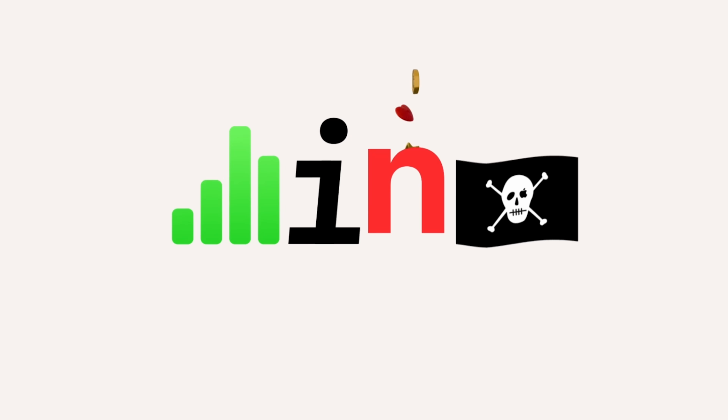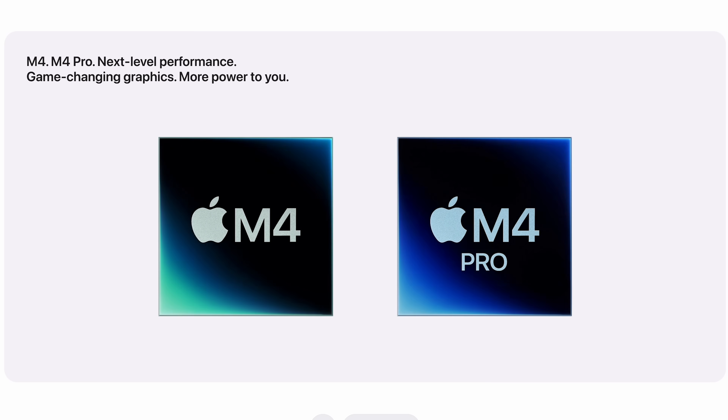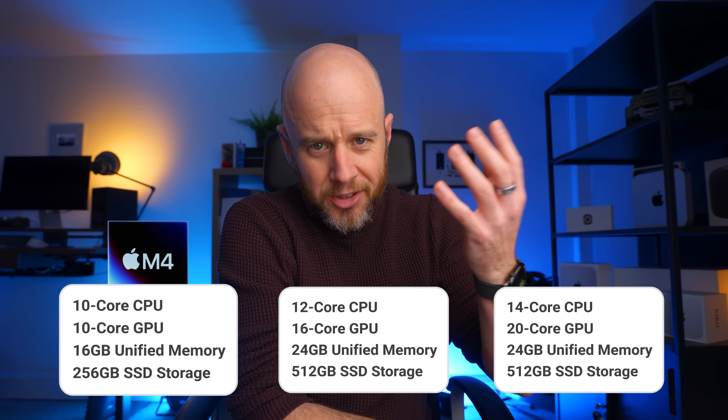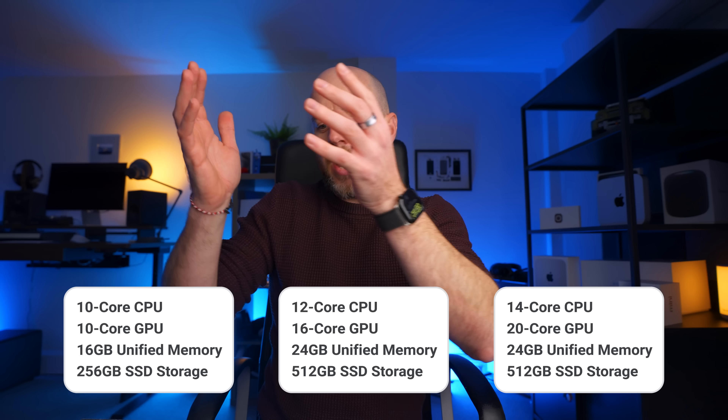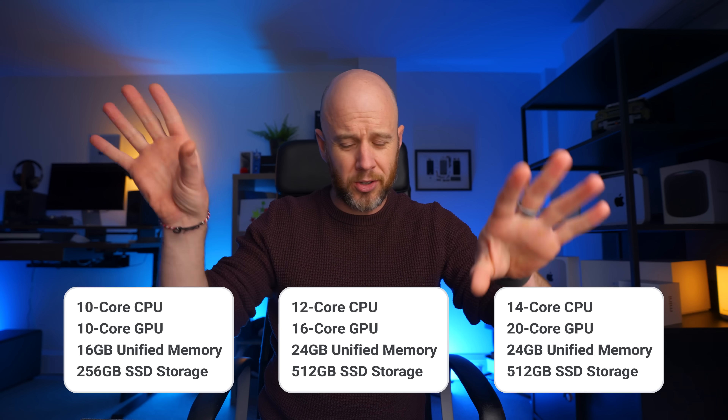Let's start with the chip, because you can make some very big mistakes here. There are two chips to choose from: the M4 and the M4 Pro. There are three configurations — the standard M4 has one configuration, and the M4 Pro has two. Generally speaking, most benchmarks suggest that you can get up to 50% better performance from the M4 Pro over the standard M4.